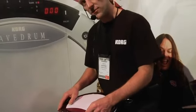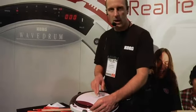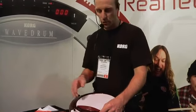So in addition to the 50 new programs, there's 40 new loops. You can play along to any of the programs on top of any of the loops.